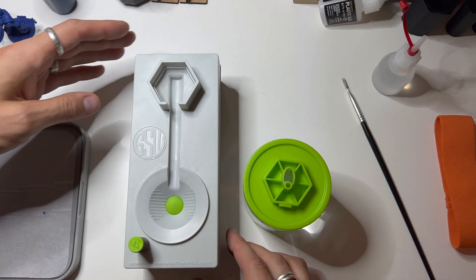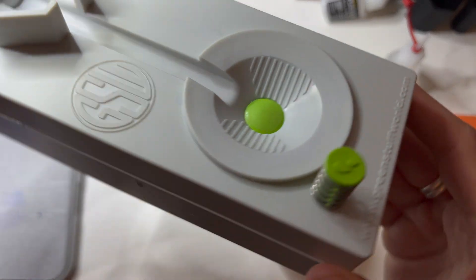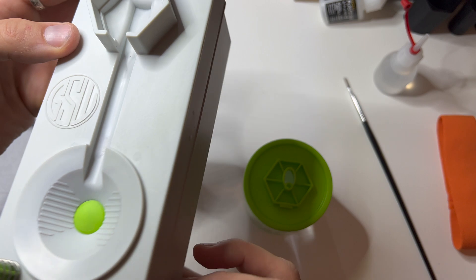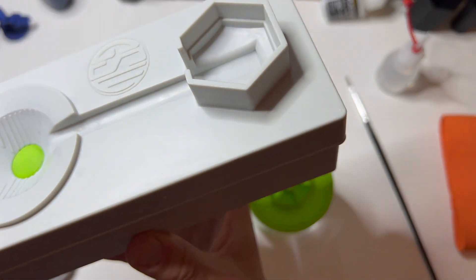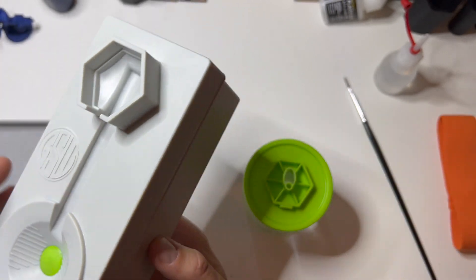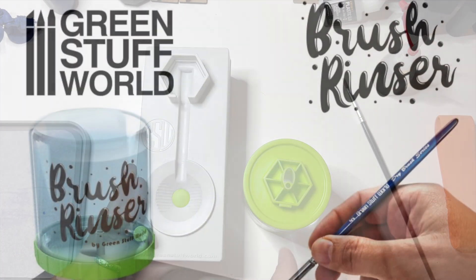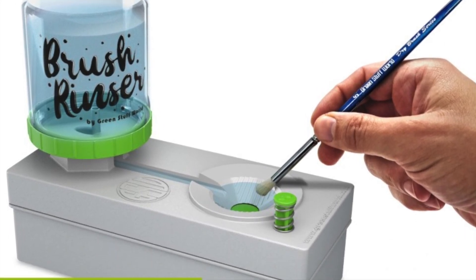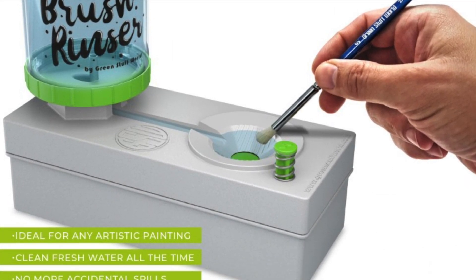The whole device is made out of plastic except for the spring and the screw. The brush rinser arrives disassembled and you have to put together the flushing mechanism. All you need for this is a screwdriver. You click in the button and the spring, screwing one screw on the bottom, and you're ready to go paint in no time.